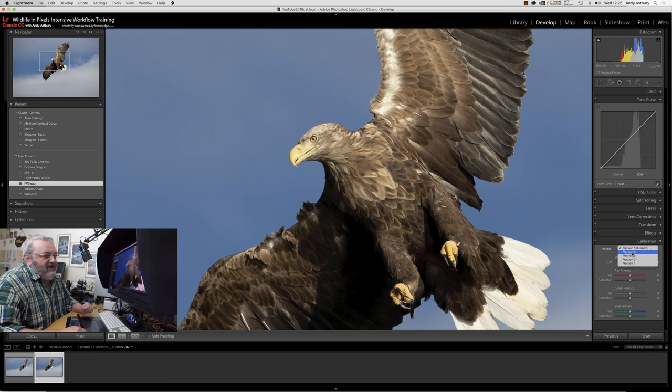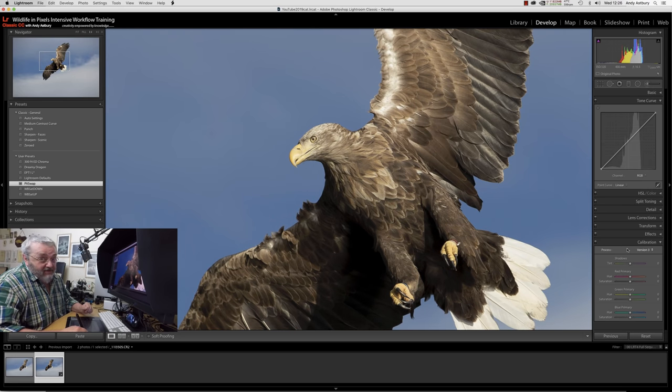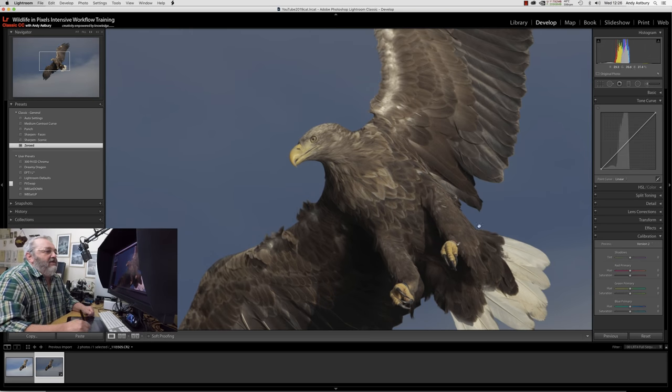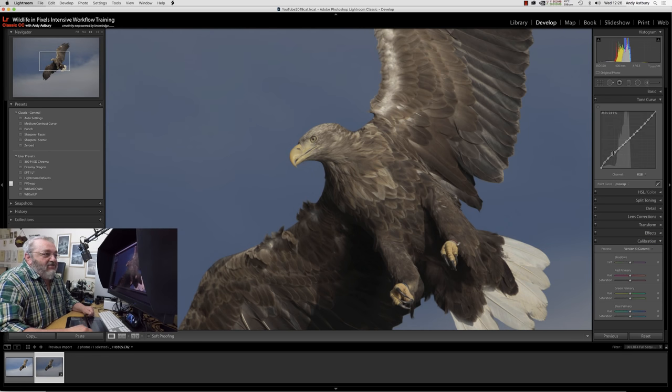If I switch to process version 4 it still purports to be linear, same with version 3. However, if I swap back to process version 2, now we see the reality — it's actually a medium-contrast tone curve. So with that medium-contrast tone curve in, with process version 2 selected, we go to Presets > Classic General and hit Zeroed. We then swap back out to process version 5, and now we've actually got the inverse of that medium-contrast tone curve — it is actually linear.